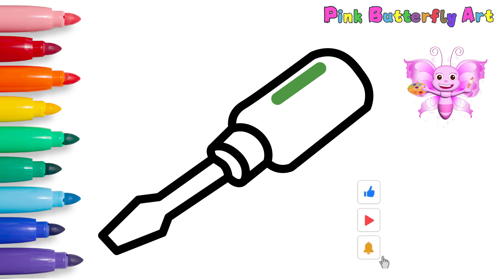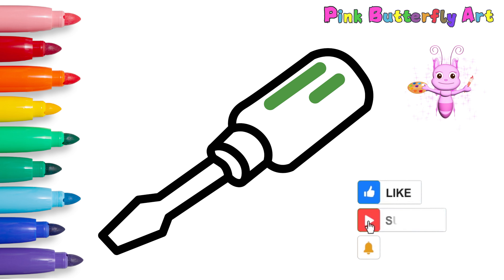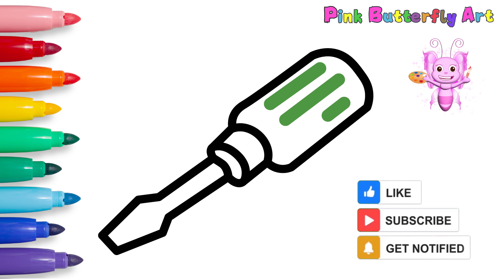Please like and subscribe to our channel, and click the bell button so you don't miss any new videos!